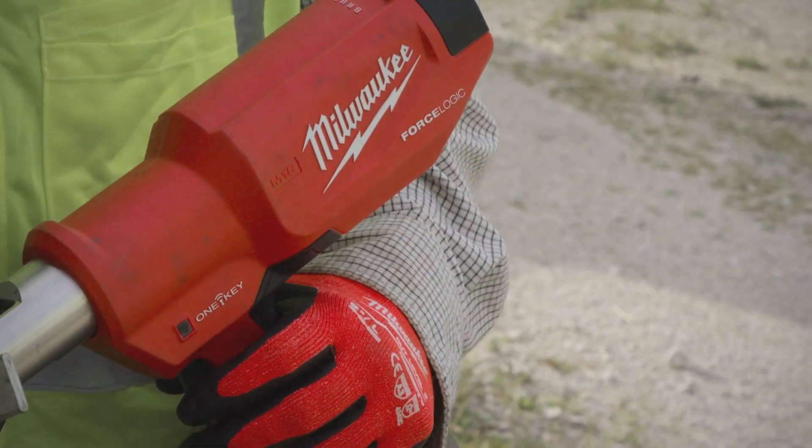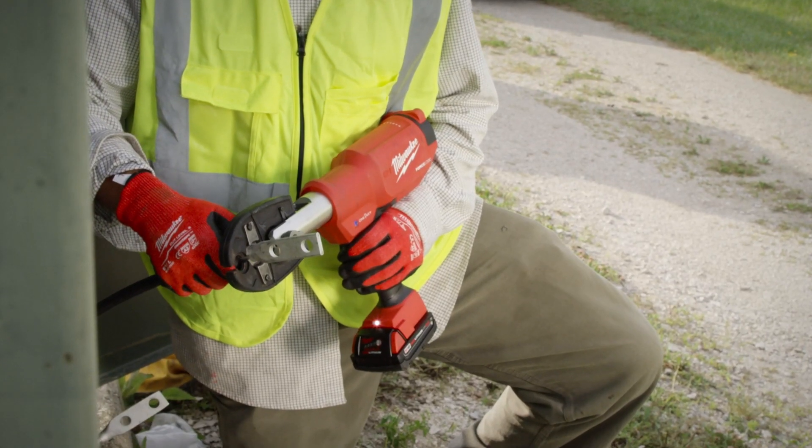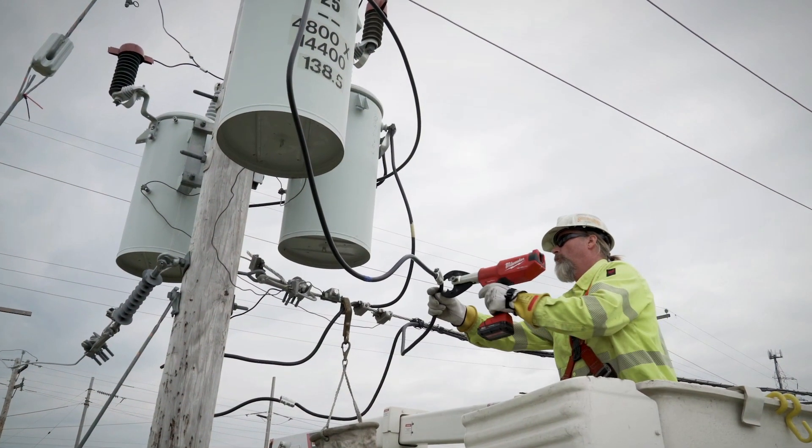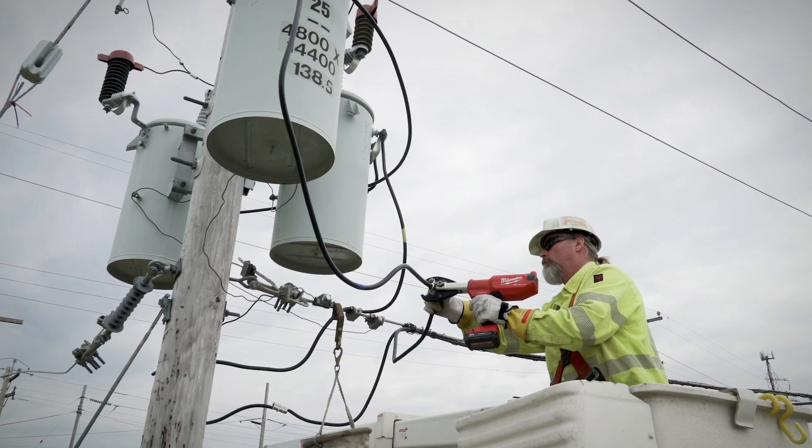My first impression is: wow, they're fast. It's light, it's very well balanced. It feels ergonomically correct, and the crimp speed on it is phenomenal. It's quick.